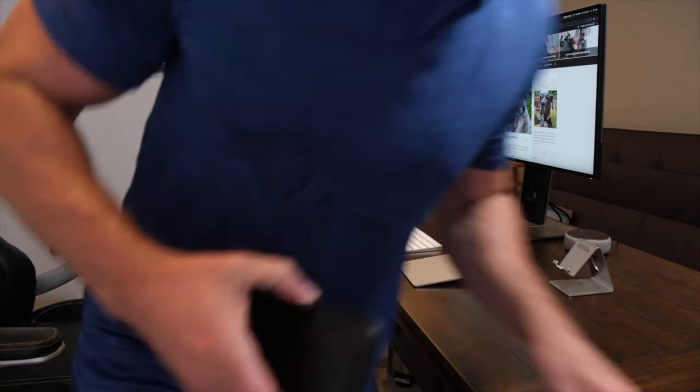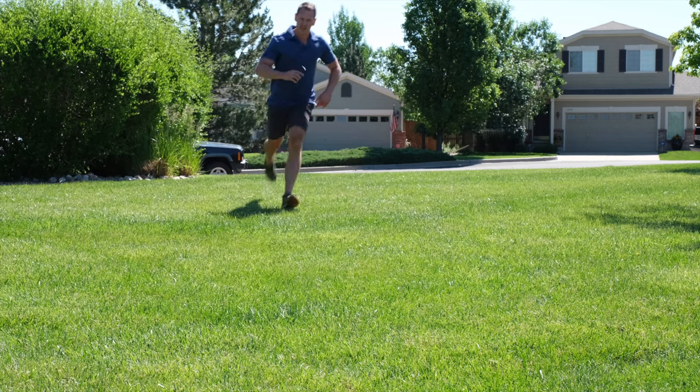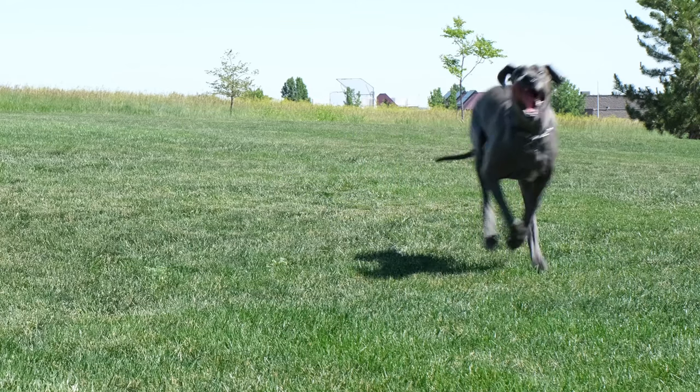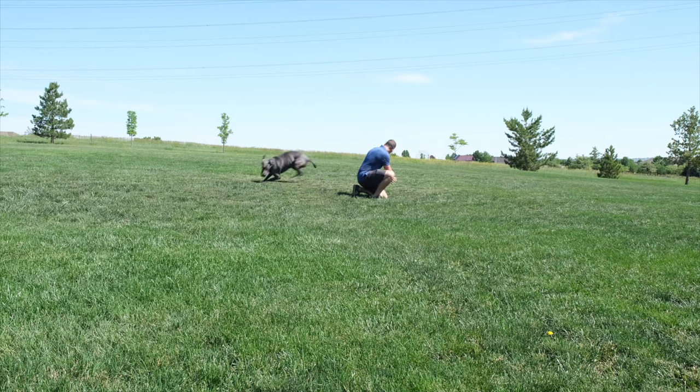Oh no, Gus! Now, just to be clear, that was just a test. We were obviously just simulating what could potentially happen in the event that your pet is lost or escapes from the home. In this scenario, Gus was being supervised, so I assure you that she was in no danger and nobody was harmed in the filming of that quick little montage.